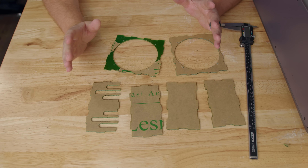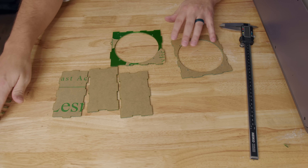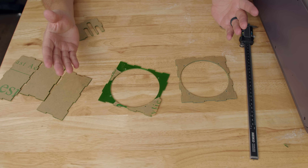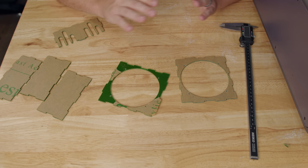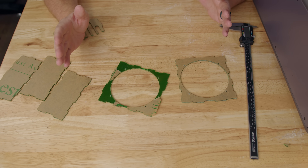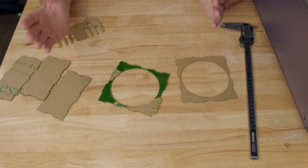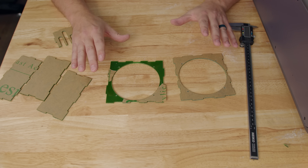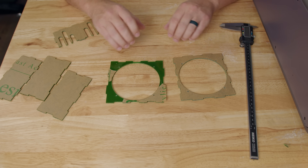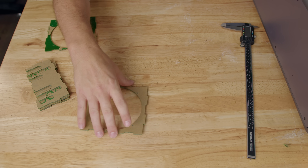My thoughts on the Falcon A1 Pro have changed dramatically. When we got to cutting this slightly larger piece, it takes a bit longer. As soon as I started cutting it, everything seemed fine until it got about 80% through — and then it overheated. That's kind of unacceptable. I don't know how you make a laser cutting machine that overheats while processing parts.